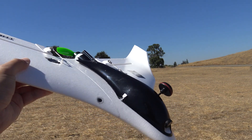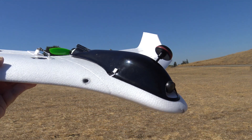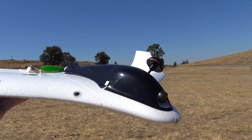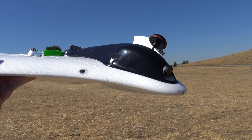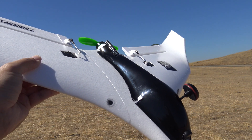How's it going everybody, hope you guys are doing well. I've got the Theory Type W, the new wing from Blade, out for some flying today. I'm going to do four flights: three cell and four cell line of sight, and also three cell and four cell FPV. I'm not sure if I'm going to put the Mobius in it just because I want to get used to flying this wing first.